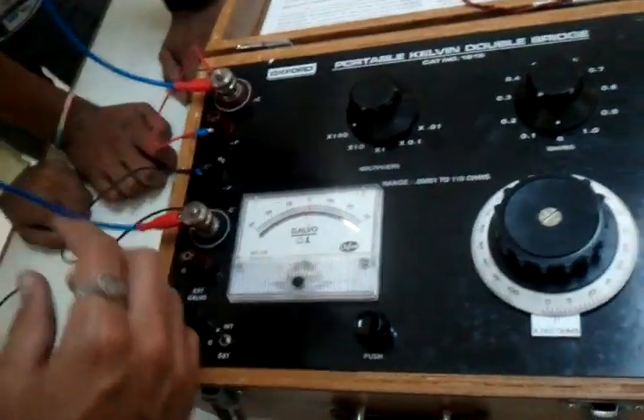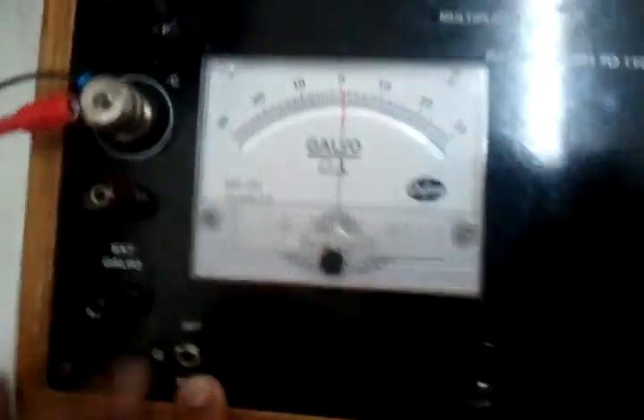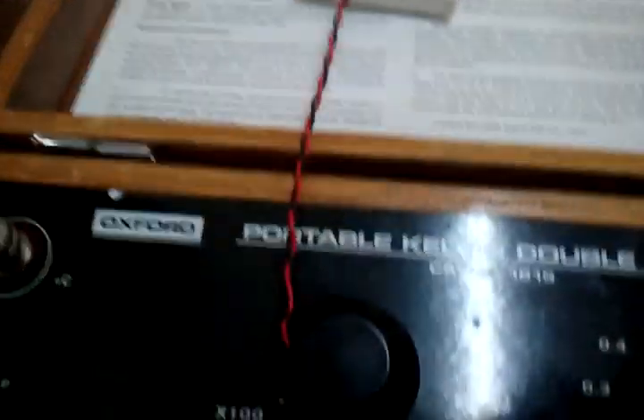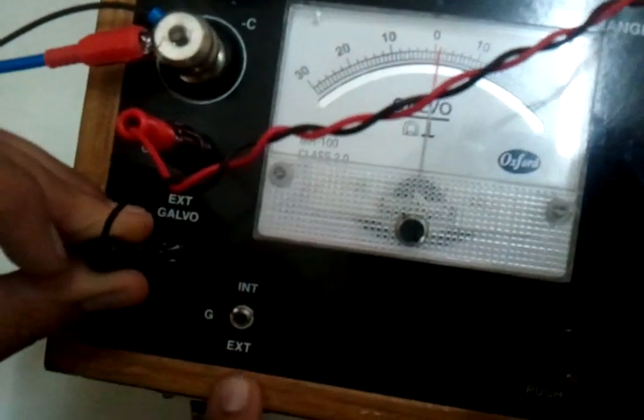Now this is acting as the load itself. There is an option in this for internal and external galvanometer. Since this is not so sensitive, we are going to use an external galvanometer and connect it here to the external G terminal, and switch this knob to the external side.